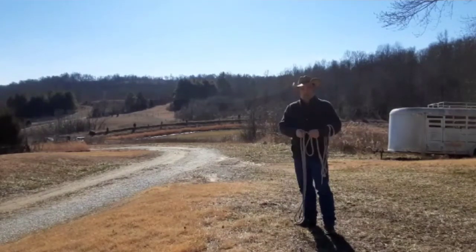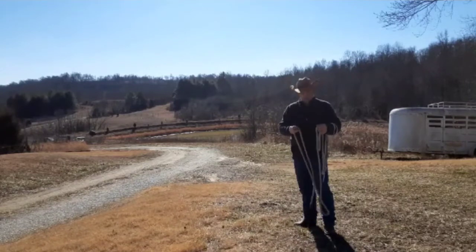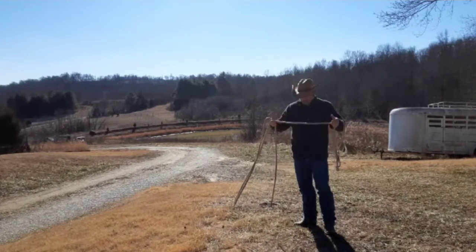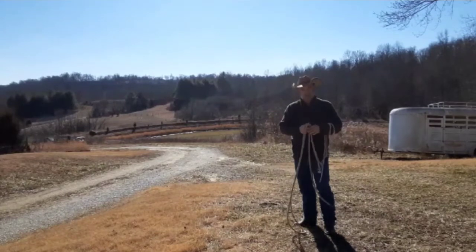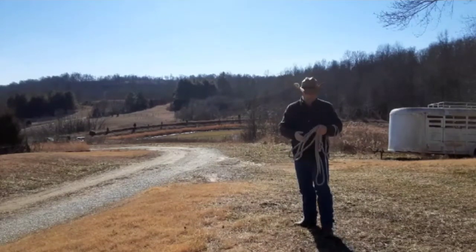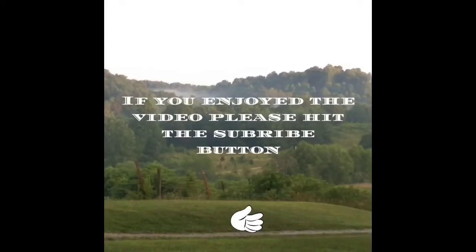If I go on a trail ride, I usually have an eight-foot rope in my saddle bag in case I need to tie up or whatever. I hope you guys enjoy the video and you all have a wonderful day. If you liked the video, please hit the subscribe button and thank you from Harris Family Cattle.